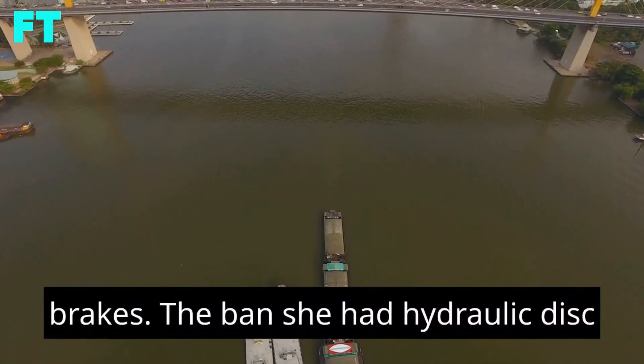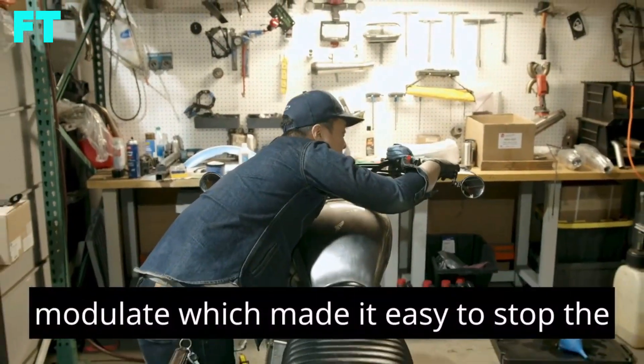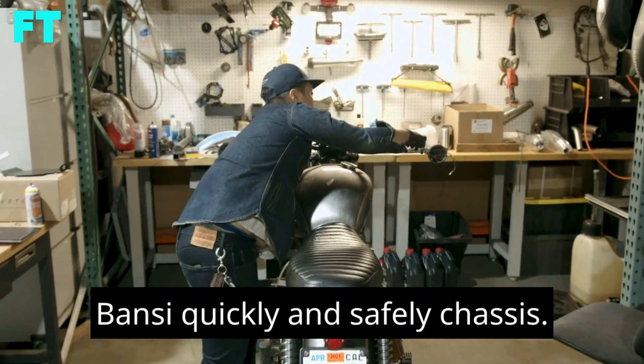Brakes. The Banshee had hydraulic disc brakes on all four wheels. The brakes were strong and easy to modulate, which made it easy to stop the Banshee quickly and safely.